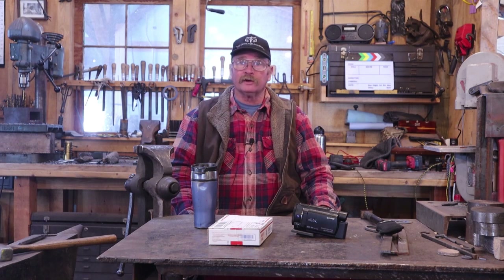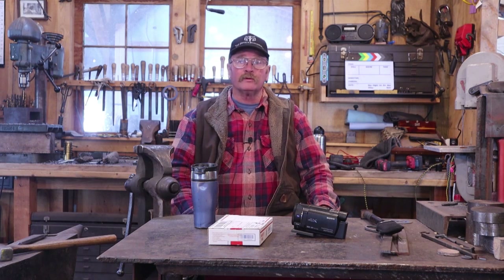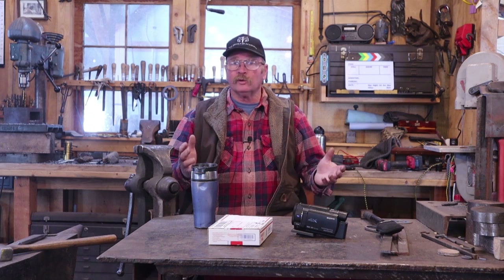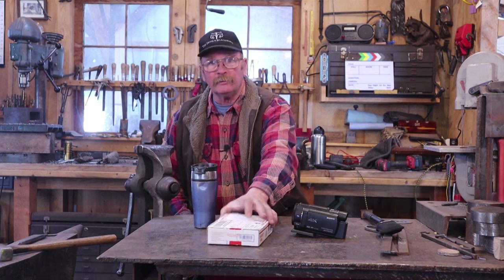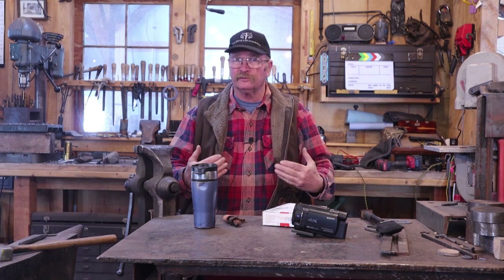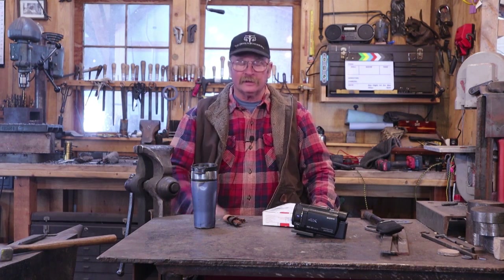Hello and welcome back to Black Bear Forge. It looks like it's time for another one of those vlog style videos where we take a look at what's going on in the shop, look forward to what's going to be happening in the next few months. We've got a little bit of mail to open and some exciting news with regards to video production. So let's get into this.